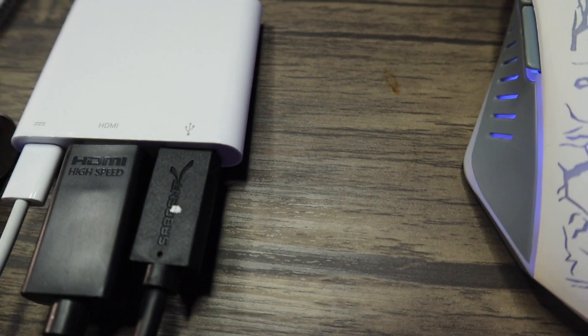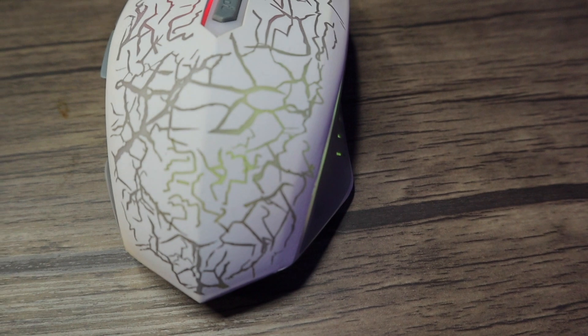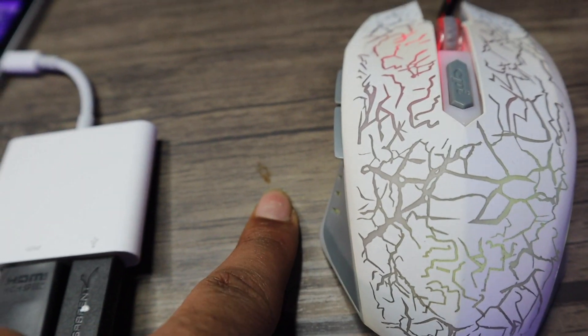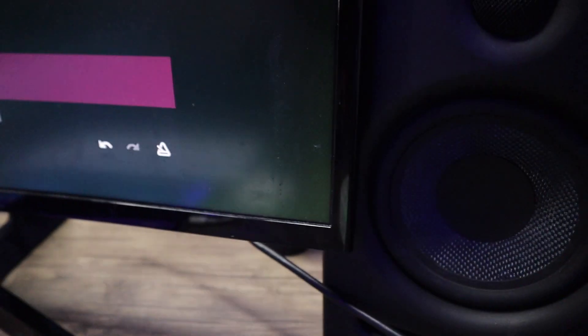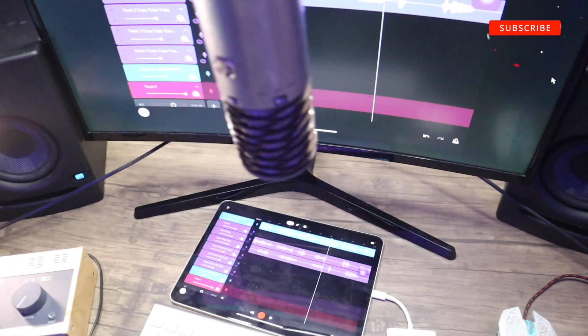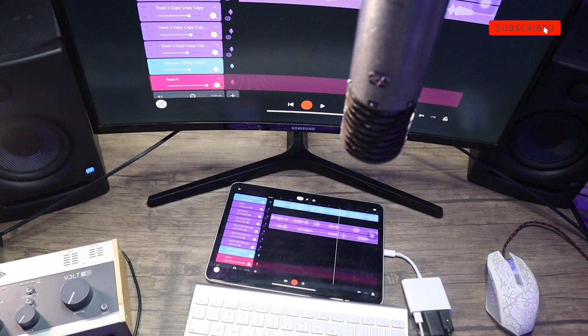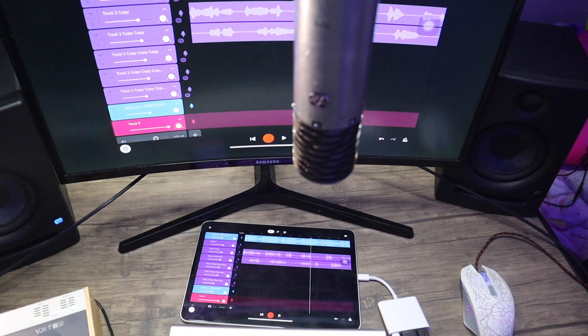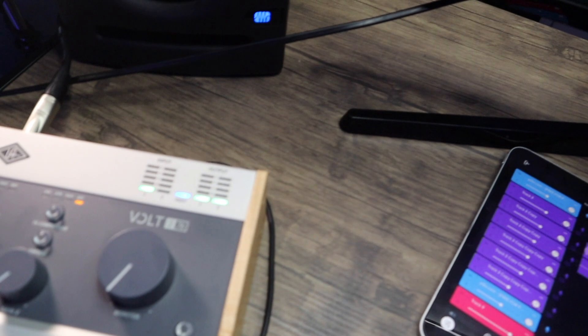That allows me to hook up an HDMI cord to a TV or whatever. I got a regular USB mouse, another speaker. Look at this view — that looks crazy, right? That's the Ashton mic, that's the Volt interface.